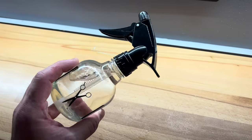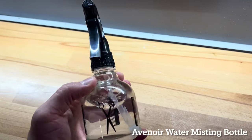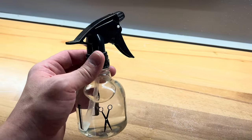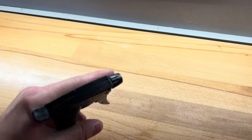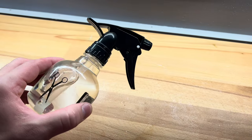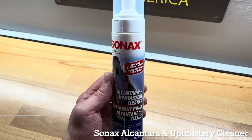You'll also want some distilled, bottled, or reverse osmosis water — room temp or slightly warmed — just to get things damp. You can do that or you can use steam before you start cleaning. And of course we need the Sonax Alcantara and upholstery cleaner.